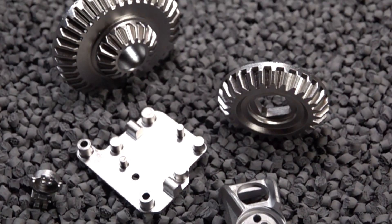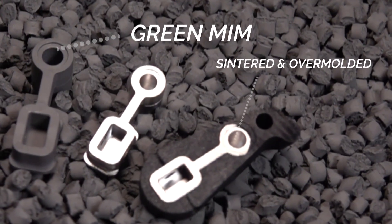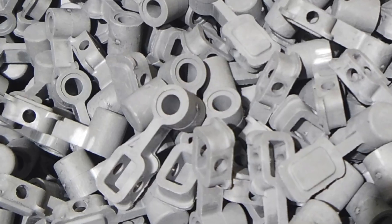At Ash Industries, one of the tools we use is a well-equipped clean room to manufacture parts that are critical to medical components. We control the particulate count so that the parts we deliver to customers are ready for assembly or immediately ready for sterilization.